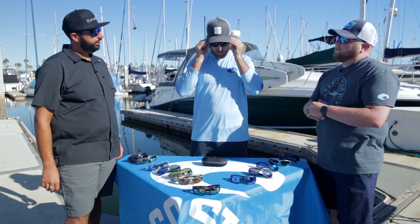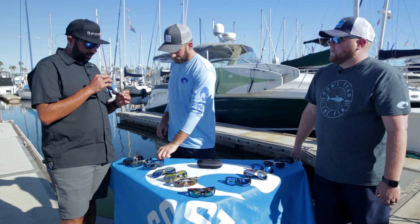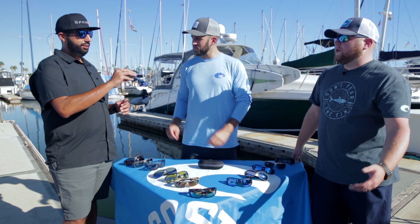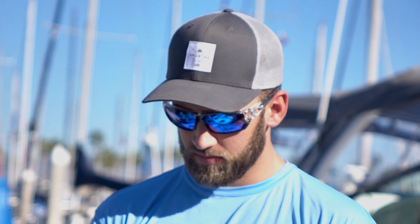Next we've got the Tasman C — long temples on this frame, beautiful fit. Look at the bridge. That matte blue, or matte navy, is beautiful. Next is a tried and true classic bestseller: the Tuna Alley — my second pair of Costas ever. This is about a large-ish regular, not too big, not too small. Those are just super functional. I like that new color — it's pretty cool.